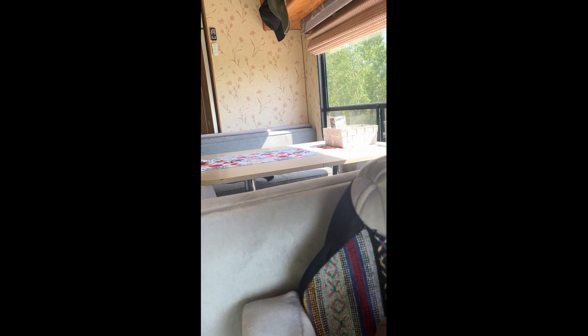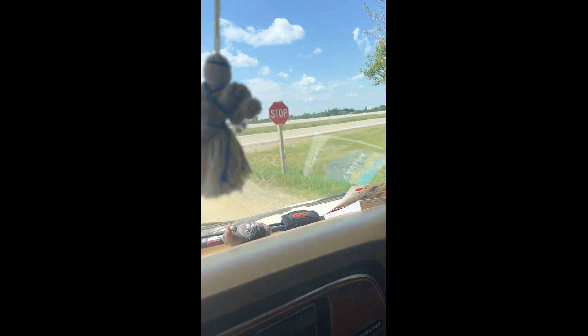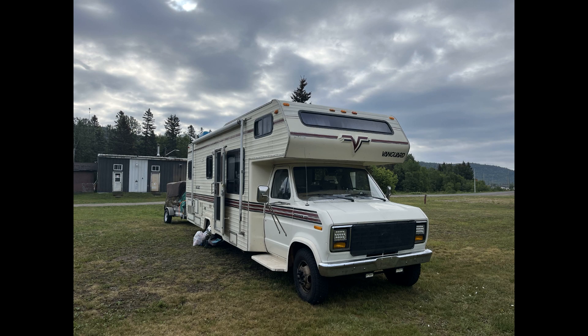This is what the first trip of the motorhome looked like after a complete renovation. Unfortunately, not all the videos were preserved. In the next videos you will see our adventures on the road across almost the whole of Canada in the renovated motorhome.